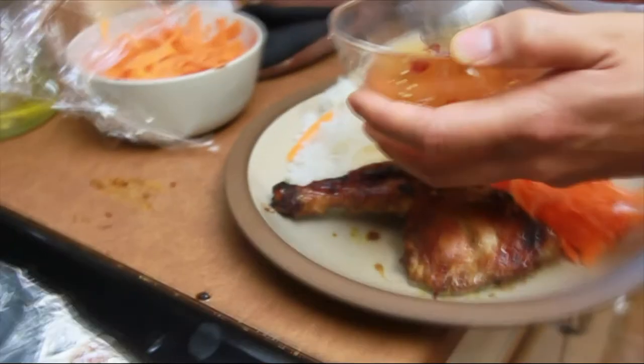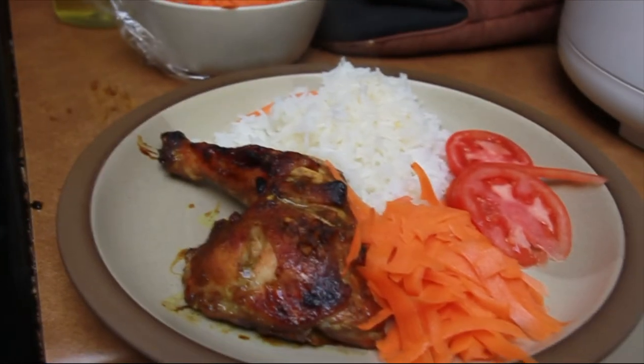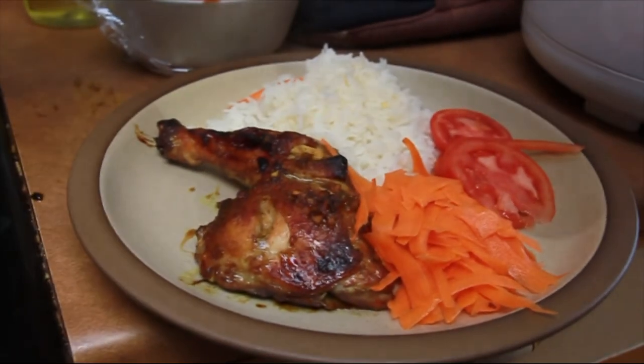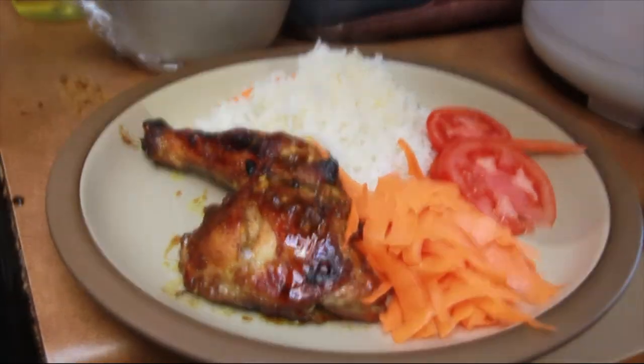And there we go — we have the perfect plate. Five Spice Chicken, ready to eat. We can even take some of this juice here. It looks great.